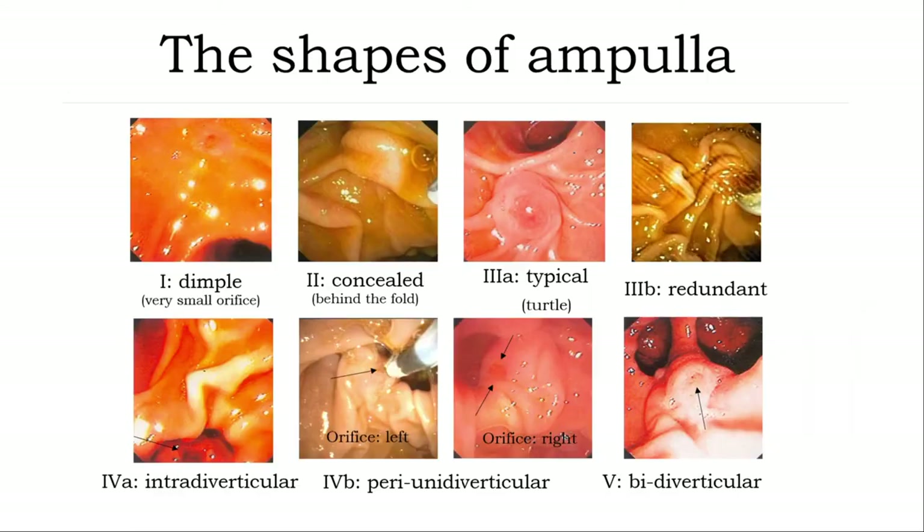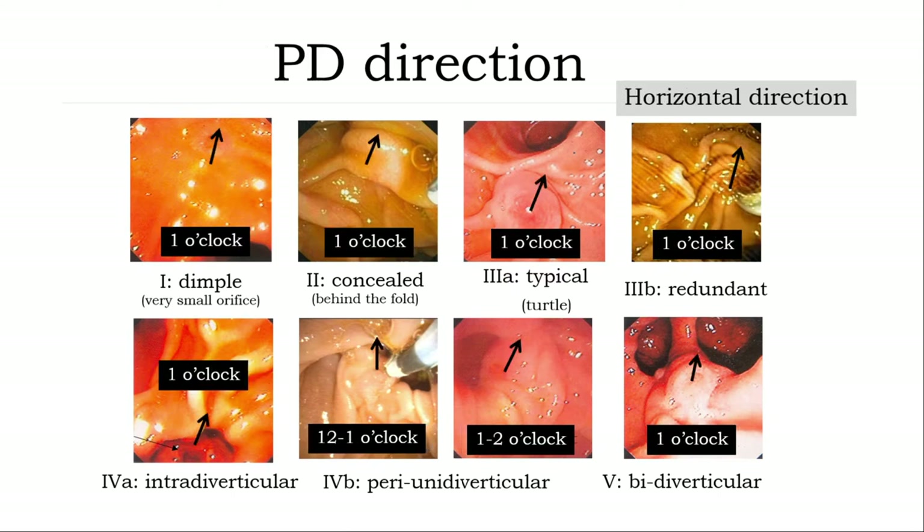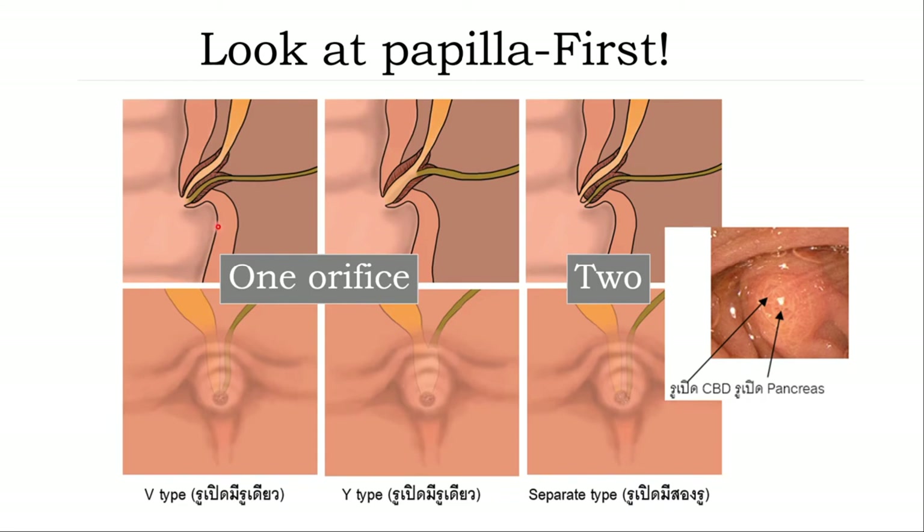Anatomy of the ampulla and its variations. There are many shapes of ampulla: a small dimple type, ampulla behind a fold, a quite typical ampulla, an ampulla in a diagonal fold, and ampulla related with a diverticulum — intradiverticular, peridiverticular, and bisecting diverticular locations. The shape of the ampulla can give you an idea about the direction of CBD cannulation and also PD cannulation. Keep in mind that the good location of the ampulla for cannulation is in the right upper quadrant of the image.